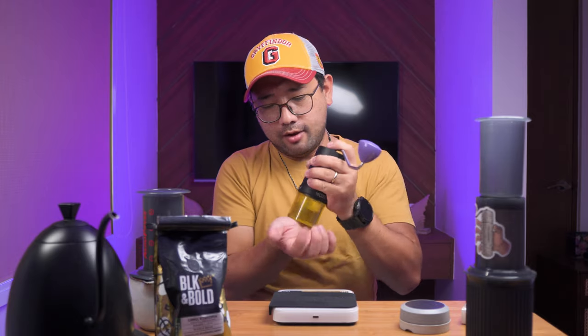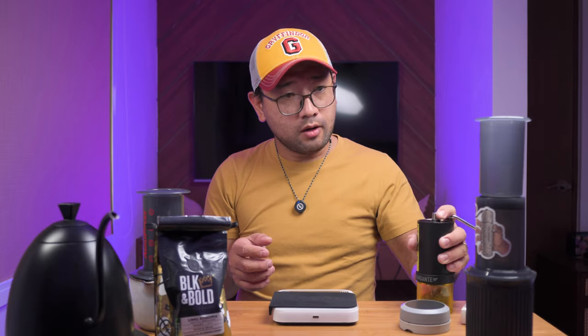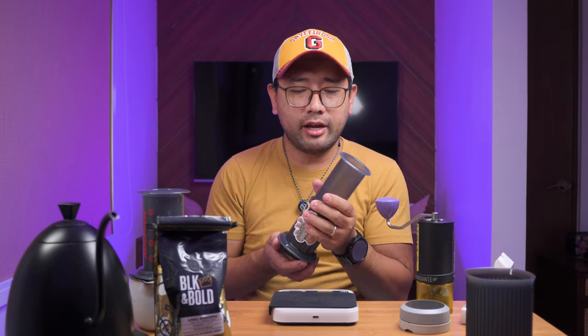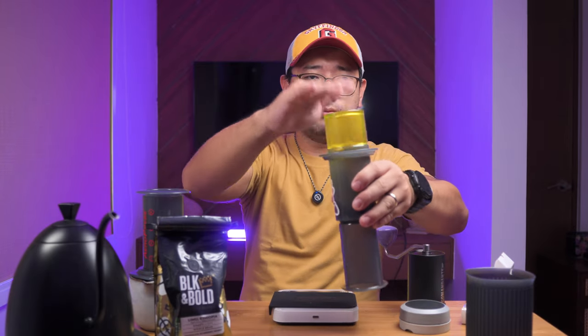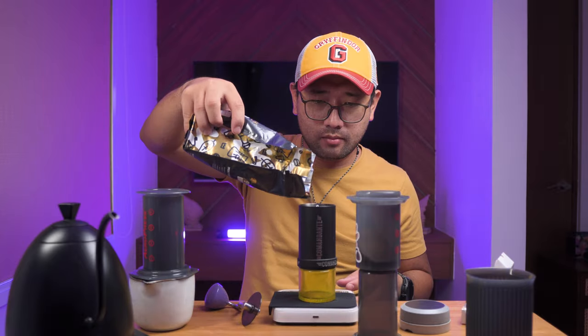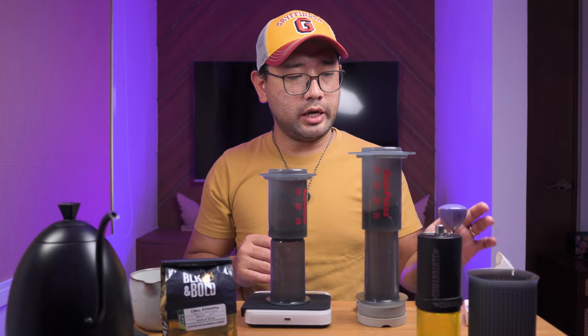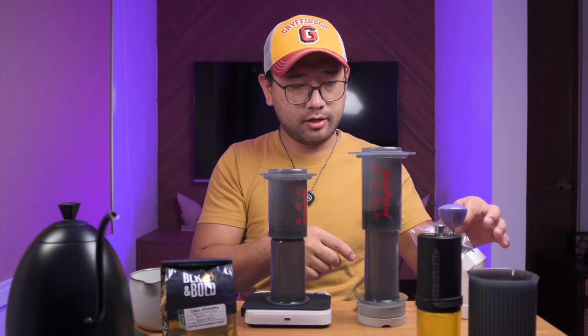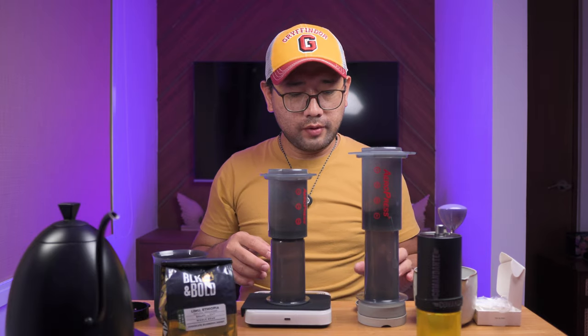We have one batch of 18 grams. My current aero press recipe right now is an inverted method, so we're going to put the coffee in first, then we can grind another one. We're going to weigh another 18 grams and prepare the other aero press. We need two different scales for the water. I'm going to use the Aesir with the full-size standard aero press, and the Aero Press Go is going to use the standard aero press filters.